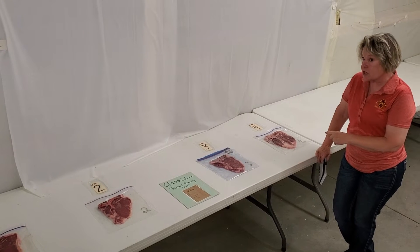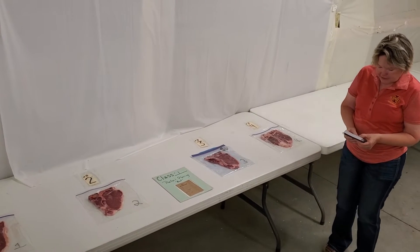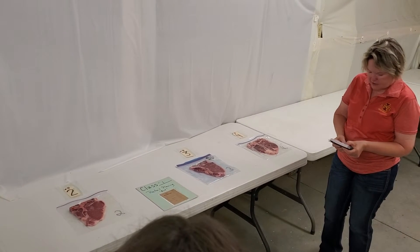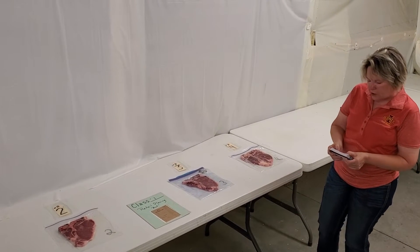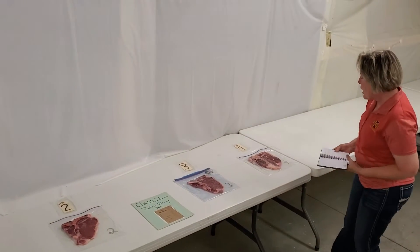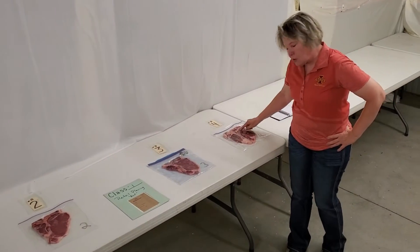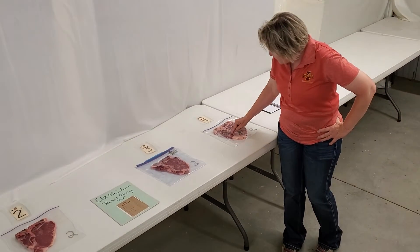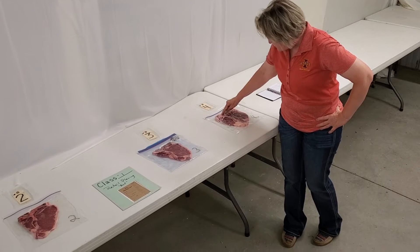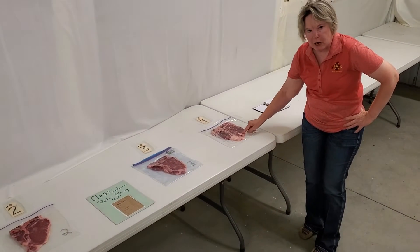This was a very challenging class. We ended up placing this class of porterhouse steaks one, two, three, and four. Now, the problem is with four — he's got a big old ribeye and a big old psoas major, but look at how much tail fat we've got right in there.